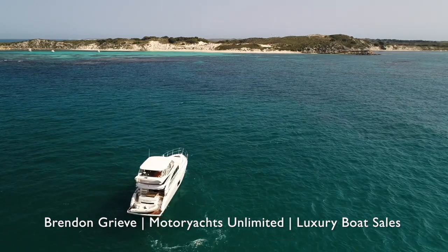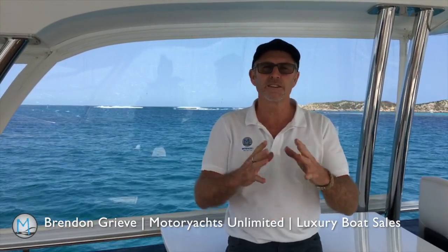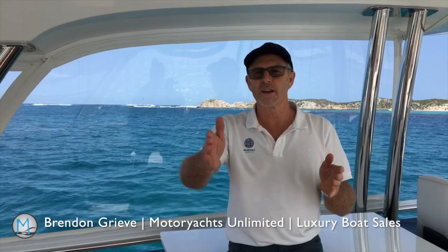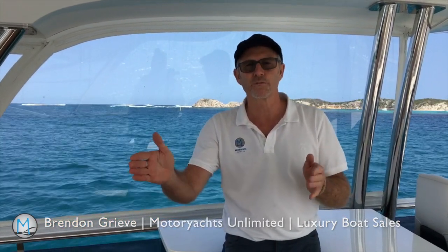The wind's not going to change in the next hour that we're going to be anchored there. But if you're spending a night in the bay, you need to consider a whole other lot of parameters — because if the wind changes in the middle of the night, you want to make sure you're not going to drift around and onto some reef or shallow ground.